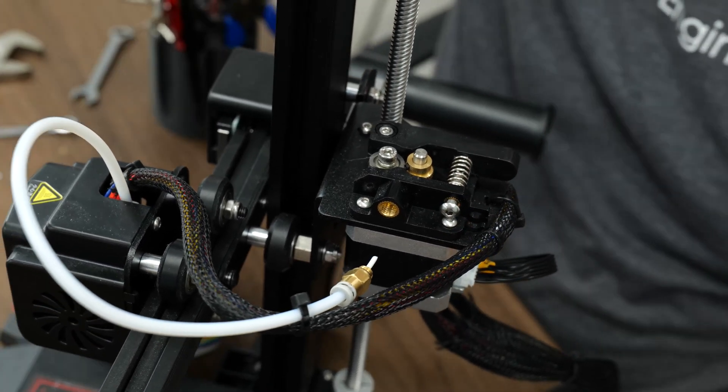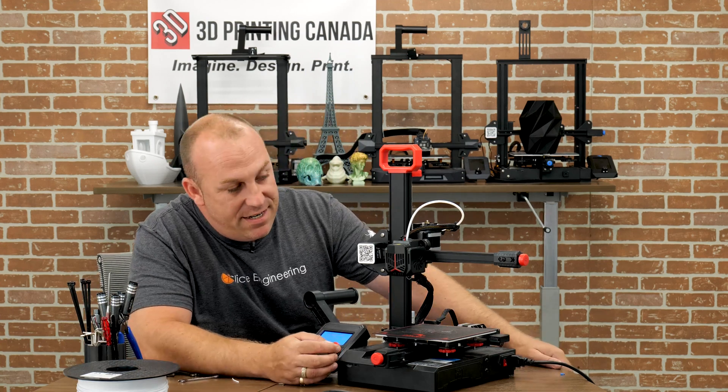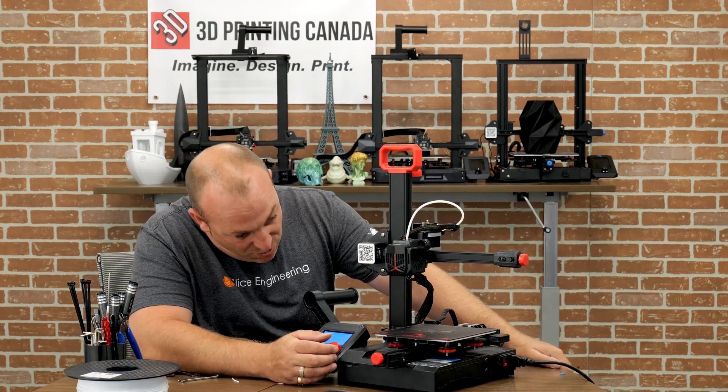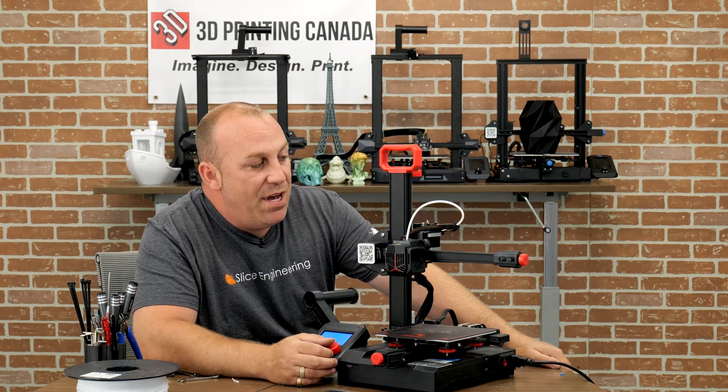So now we'll go ahead and turn on the printer. She has been using it a lot since the last video. We'll go ahead and see if the printer is actually jammed or not.